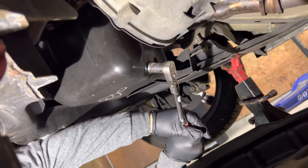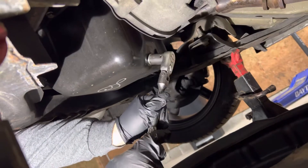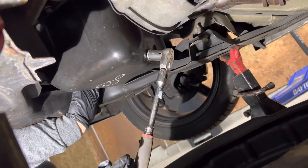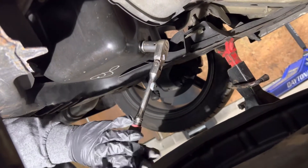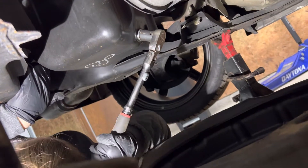Some people like to use an impact to loosen these and I'll torque them. I'm not doing this — this ain't going anywhere. There you go.